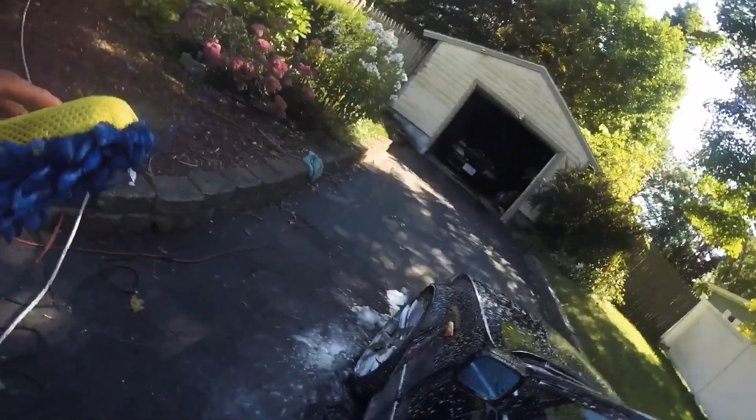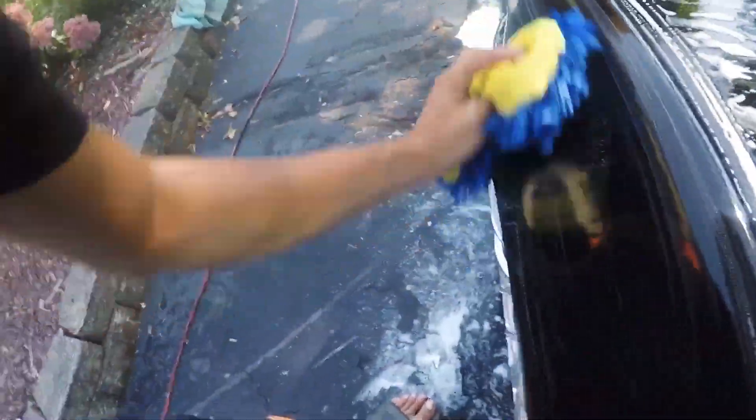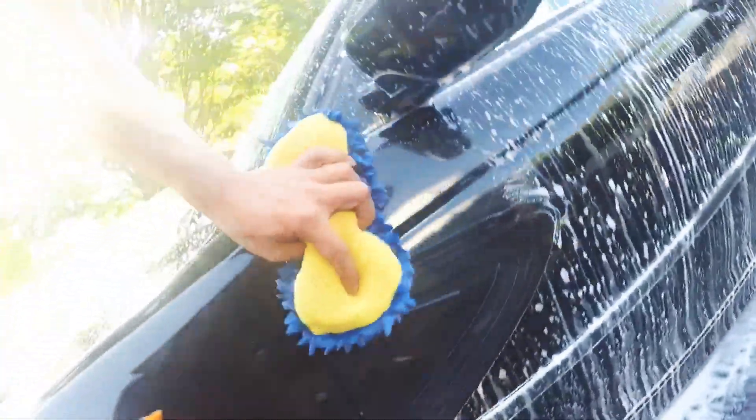The next step — what I usually do is take this sponge and give it a nice clean wipe down before rinsing with water.